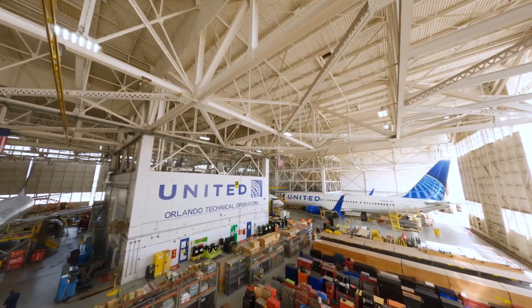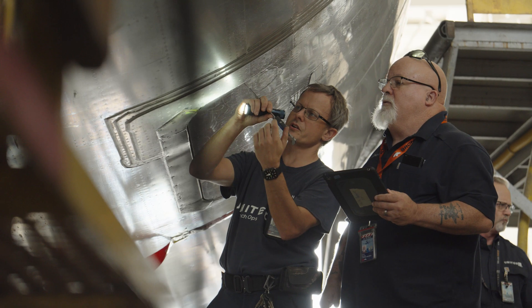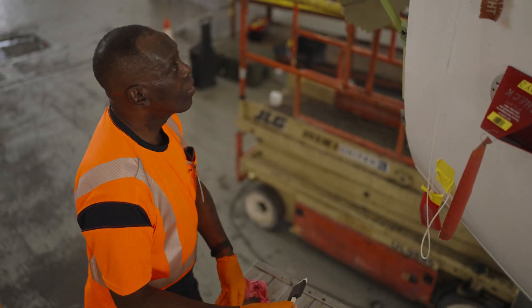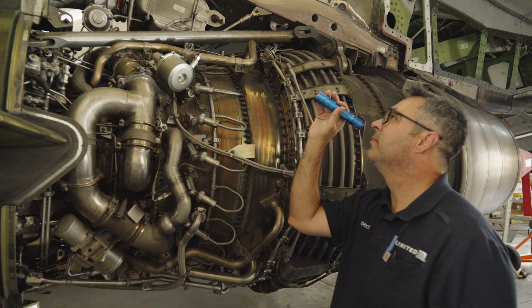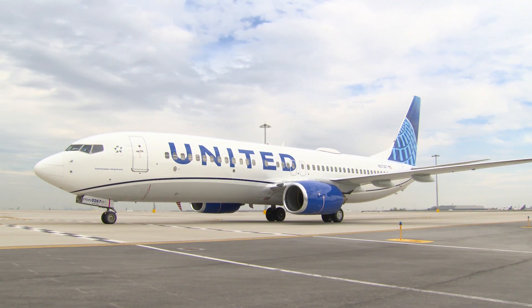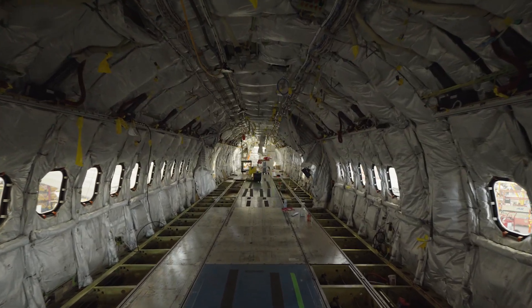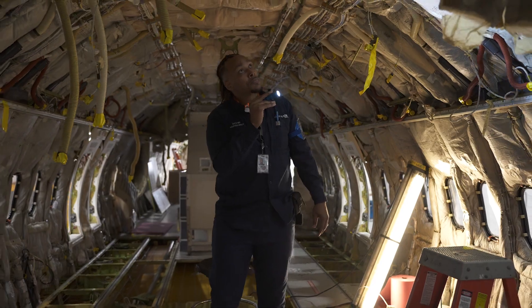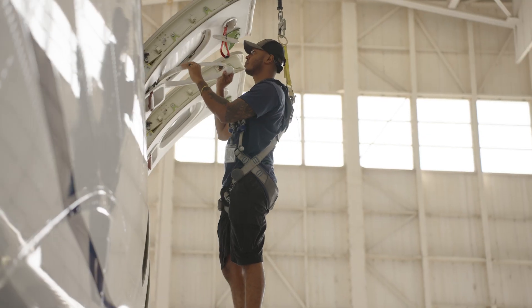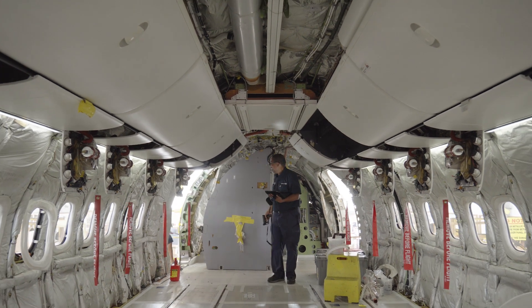Today we're in Orlando, Florida, home to one of our largest spaces for Tech Ops. There are two types of maintenance checks done here: the regular line check, which is kind of like taking your car into the shop for a quick fix, and then there's the heavy check. Every five to six years, our 737s make their way to Orlando and they go from this to this. Our team strips out the entire interior cabin, heavily inspects every inch of every part, makes all the necessary repairs, and puts the whole thing back together — all within about 50 days.